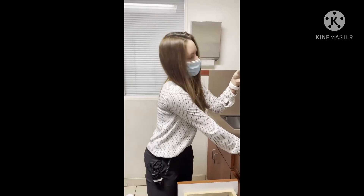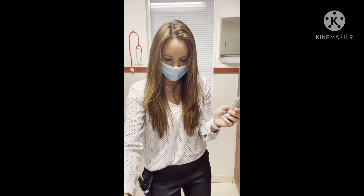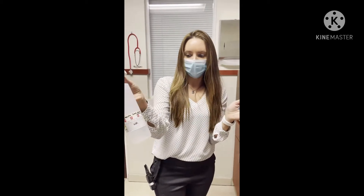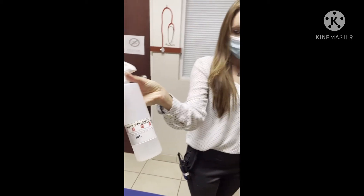There is a solution that goes in these little clean airs. It's 2% chlorhexidine mixed with either distilled water or sterile saline water.